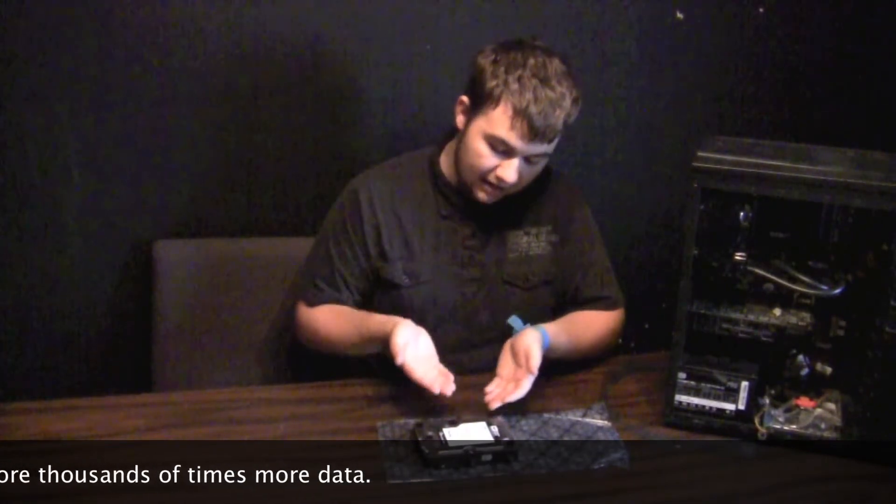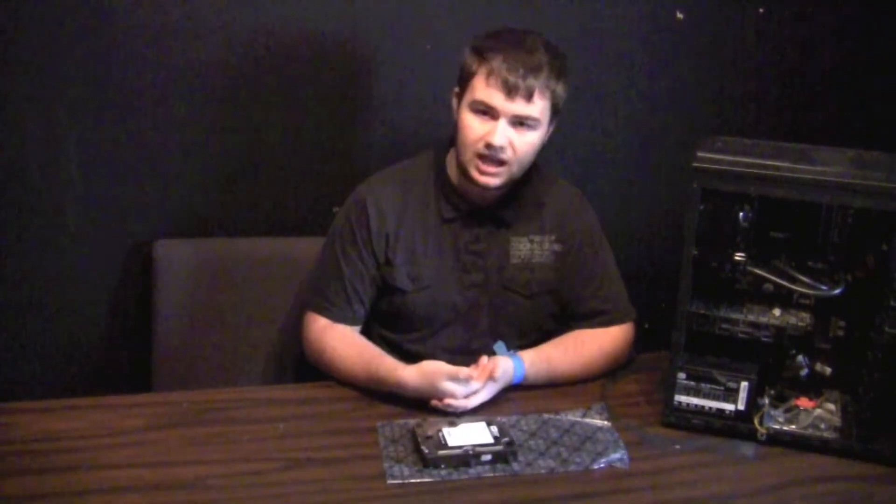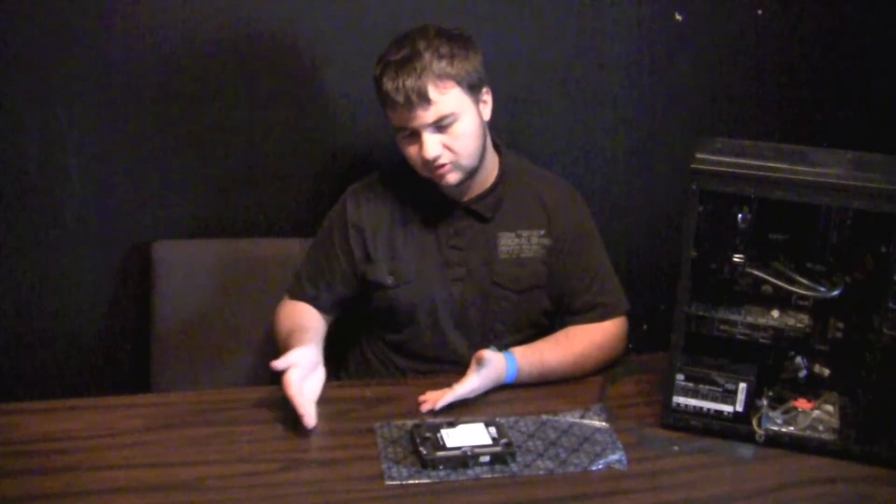Hard drives now can have multiple platters — this one has two or three. We also have storage devices that are even surpassing hard drives called SSDs, solid state drives.